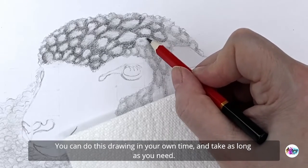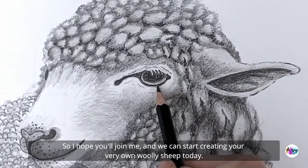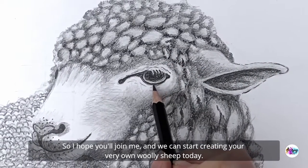You can do this drawing in your own time and take as long as you need, so I hope you'll join me and we can start creating your very own woolly sheep today!